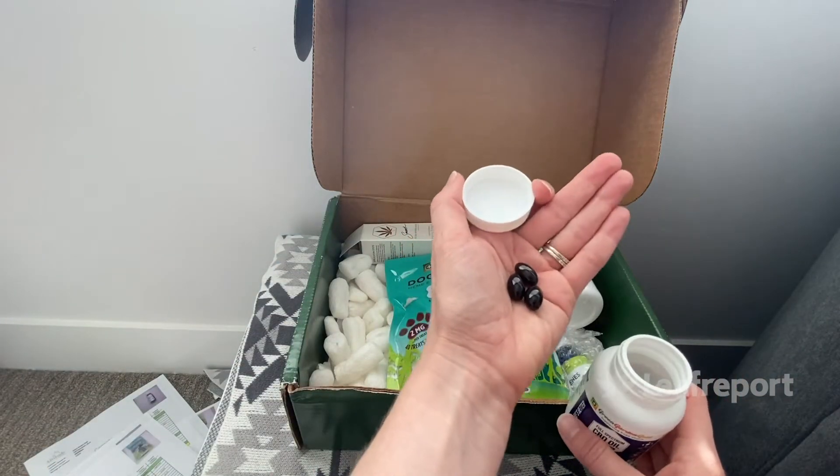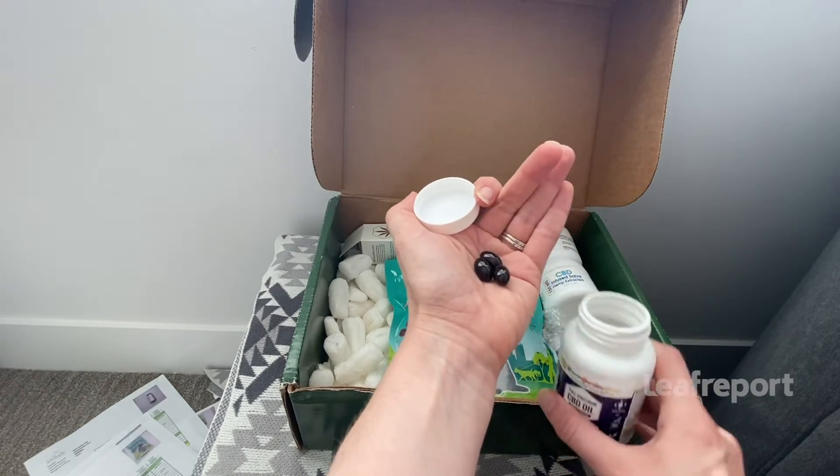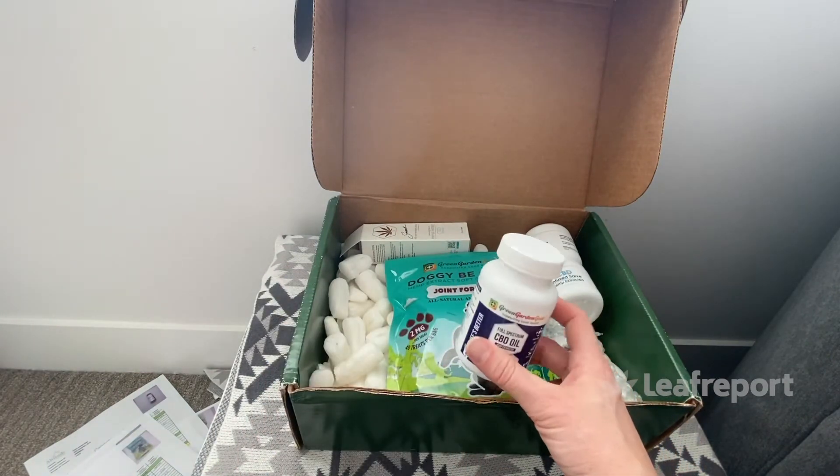The capsules are a dark brown color and quite firm — not gushy at all. There's no smell and no taste because they are capsules. Just note that there is no childproof lid on this one, so keep that in mind.